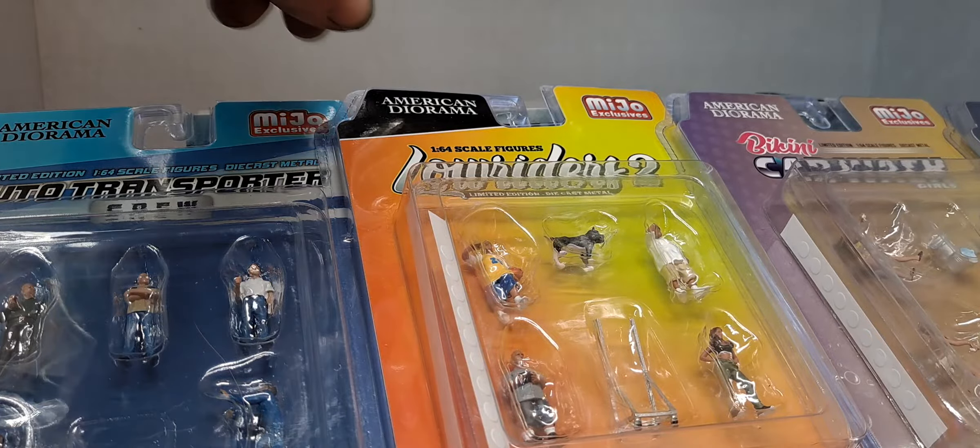We got a couple Greenlights and an M2. Forgot I picked up this M2. So next we have the Hertz Z28 Sunshine — 1970 Chevy Camaro Z28 RS. Take me a minute to get this out, it's in a clamshell. I've seen this and just had to pick it up. Greenlight has a car just like this that just came out, and they also have an older one from like a Country Roads.